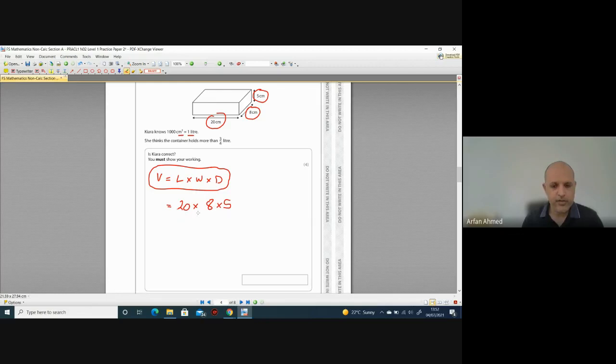You can do this in any order. Do 20 × 8 = 160, then 160 × 5. Zero times five is zero, six times five is 30 — put zero, carry the three, one times five is five plus three is eight. So you get 800 cm³, because all dimensions are in centimetres.